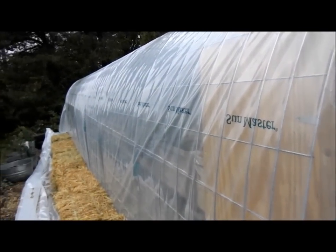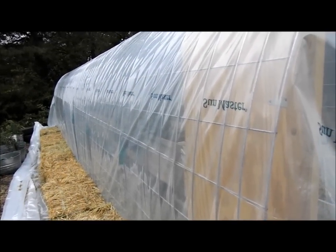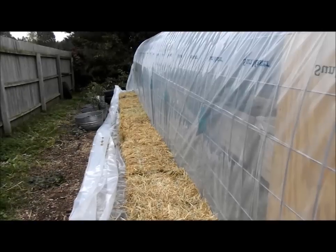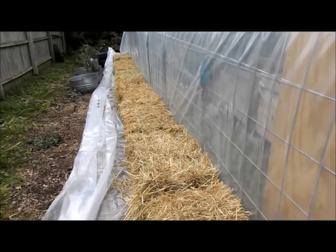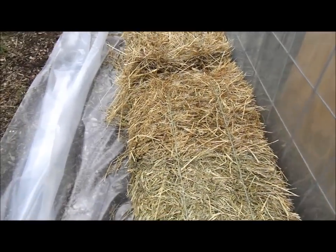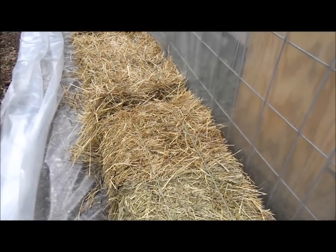By the way, this plastic is called Sun Master — it's from the Farm Tech catalog. It's six mil, really heavy-duty stuff, supposed to last about three years. We will be taking it off in the spring and I want to reuse it. It's just held on by the hay bales. These are very heavy hay bales — this year's hay, but well-baled, first cutting, kind of weedy. I got them for $2 or $2.50 a bale. The problem with old hay bales is if they use sisal string instead of plastic twine, the strings break when you're moving them. I'd rather have fresher bales that are easy to move and will make nice mulch in the spring.